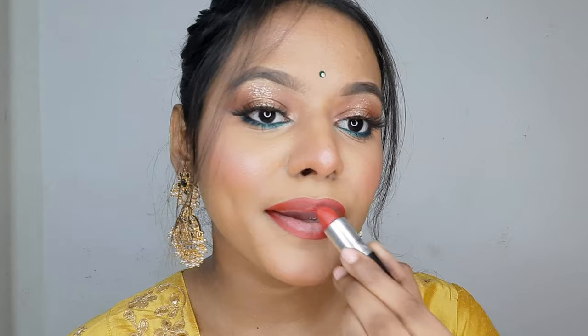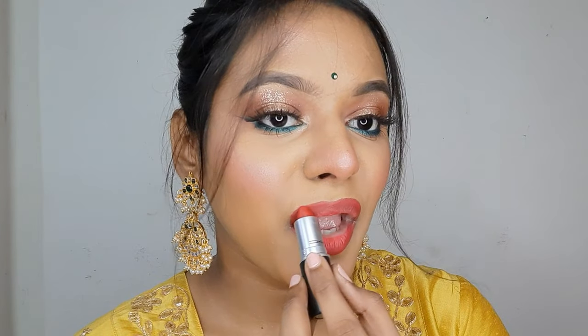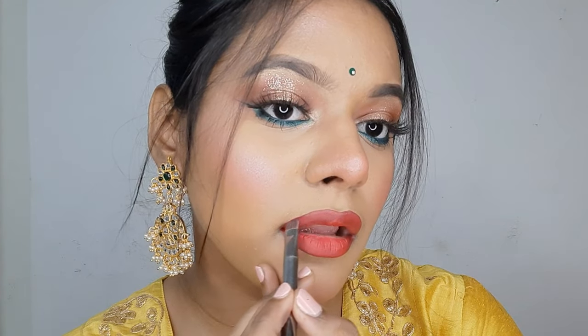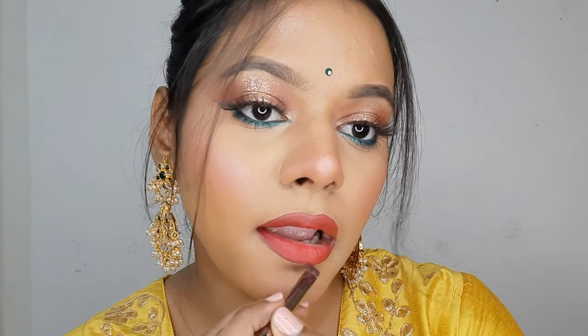Now I'm using MAC Ruby Woo — one of my most favorite reds — and applying it all over my lips. I love this shade so much. The green, yellow, and red together looks very vibrant, beautiful, and very Indian, which is one thing I love about this look. Taking my lip brush, I'm lining my lips wherever I need a little more precision, always making sure my lips look precisely lined.